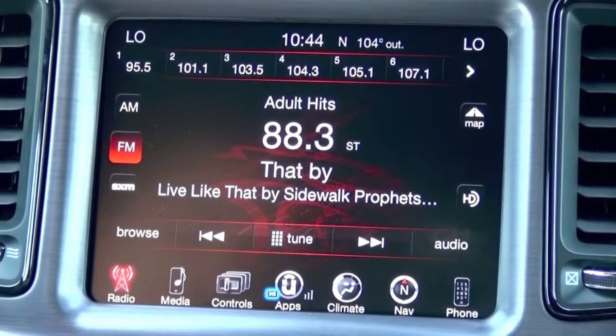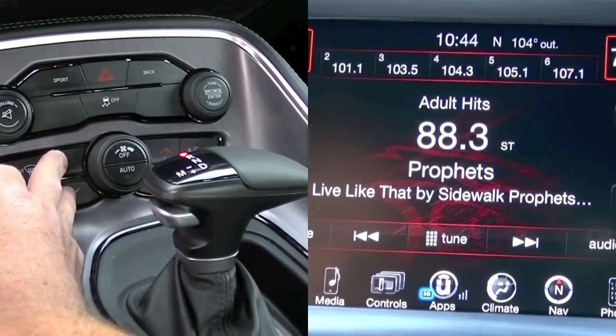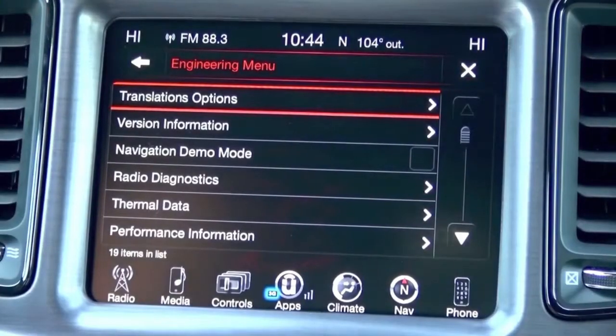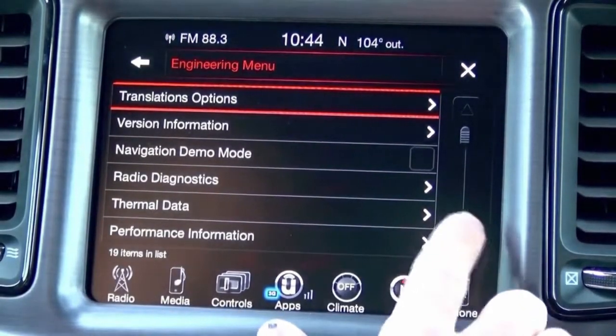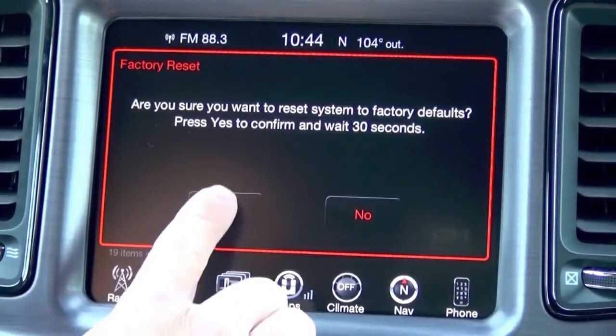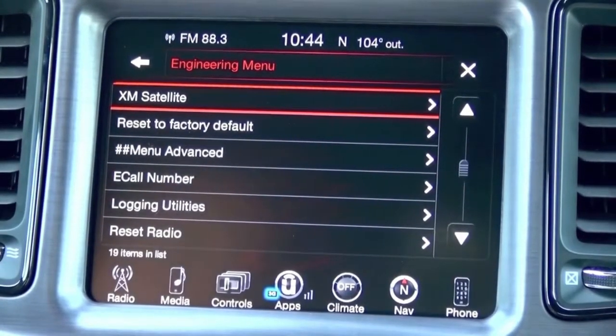To perform the factory reset, press and hold the driver's side temp up and temp down buttons simultaneously. That's now going to bring us to the engineering menu. You don't really want to fool around too much in this menu, but scroll down and go to reset to factory default. Select yes and allow it to reset. It takes up to 60 seconds for that to happen.